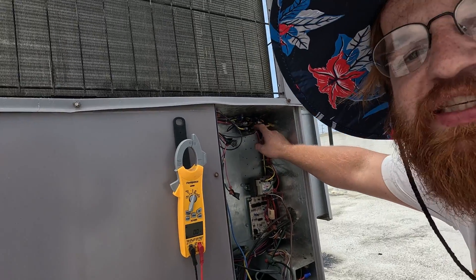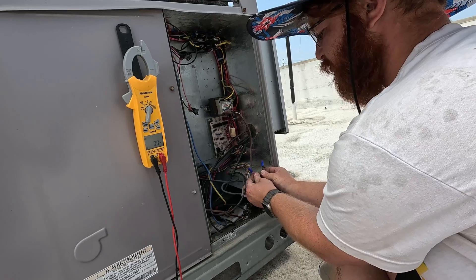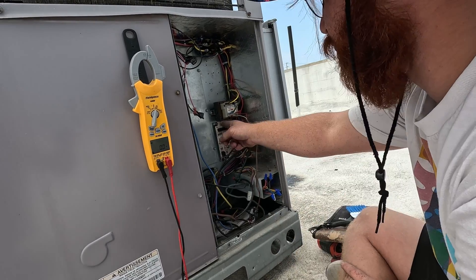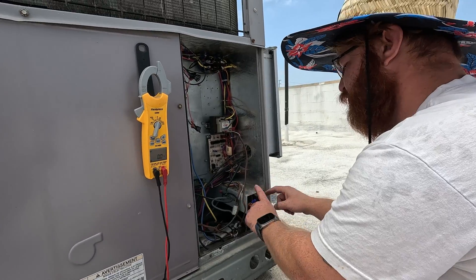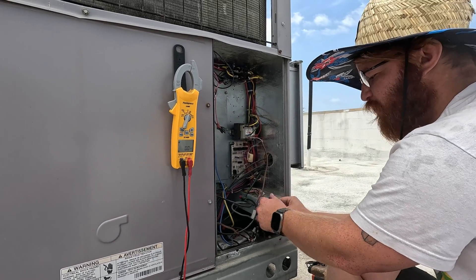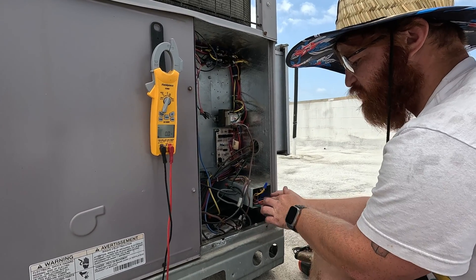If your system is not turning on, usually your contactor is not going to be pulling in. You've got two sides of your power — hot and common — and if they touch each other you're going to blow your board, blow a fuse, and start messing things up. So these two right here should have 27 volts: red is hot, brown is common, green is fan, yellow is compressor, and orange is reversing valve.